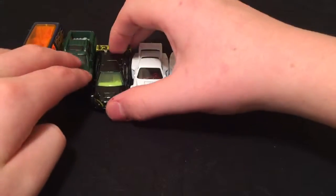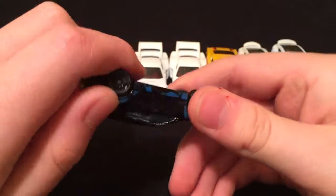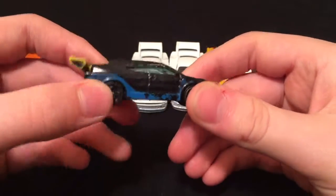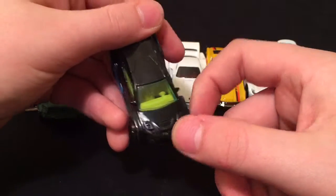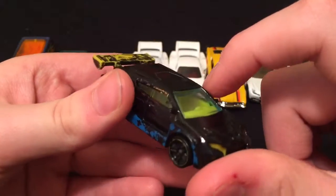This one doesn't say the name on the bottom, so I had to search the number — X1649 — and it's called the Loop Coupe. This one used to be my brother's. It's really messed up and dinged up, and someone tried to paint the car. But if you look at it from the top without the spoiler, look at how cool that is. Sorry about all the noise — I got a busy house today. It's got a green windshield with a yellow interior and a black bottom.